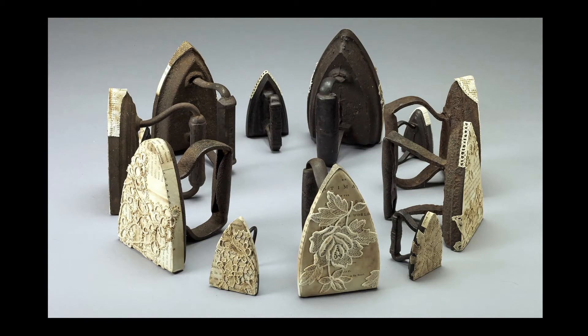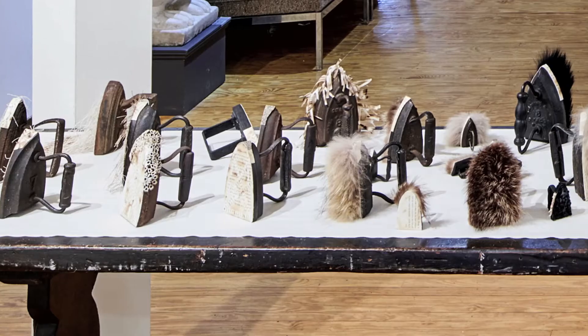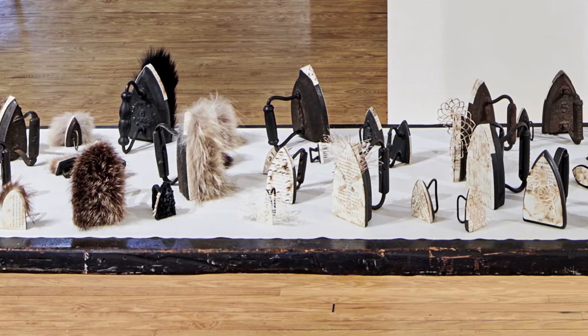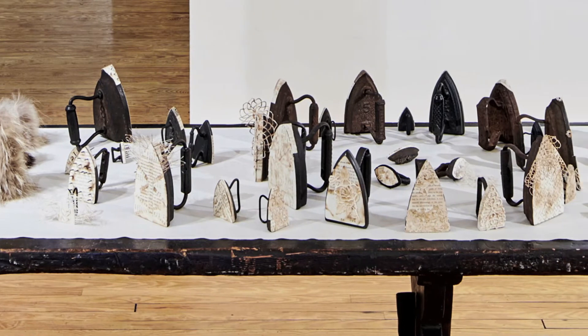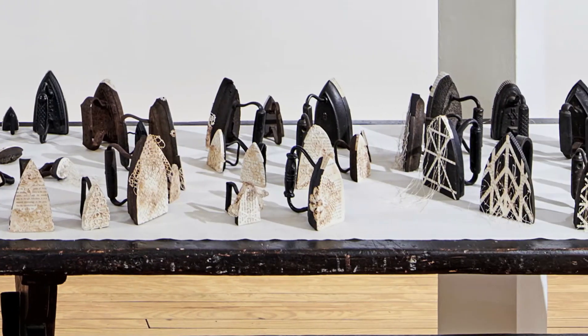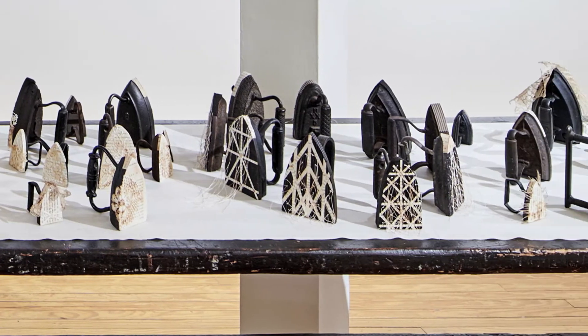Each one sort of led me to doing the next one. It was very much a process of exploring the materials relating to the artifact, combining materials with it, and each one fed the next one into the world. I now have 114 that I've done over a couple of years.